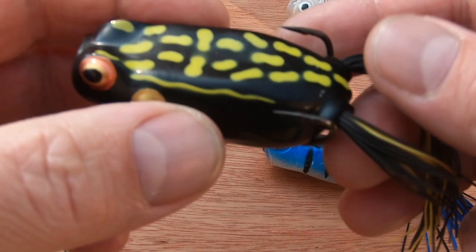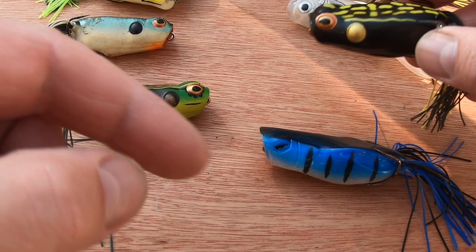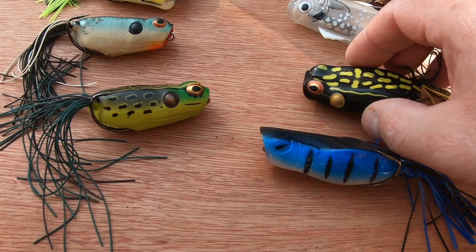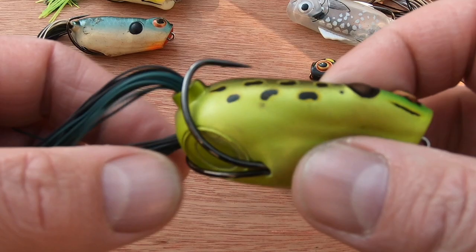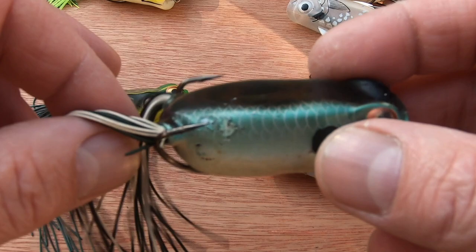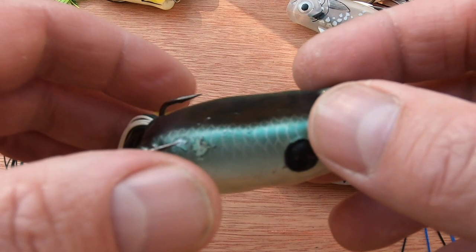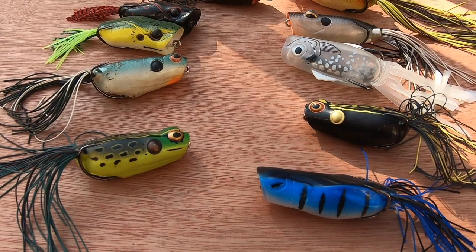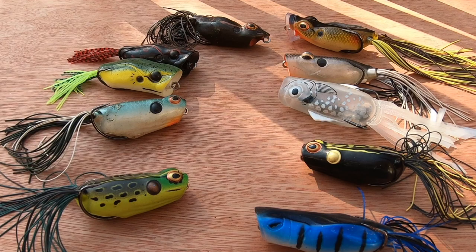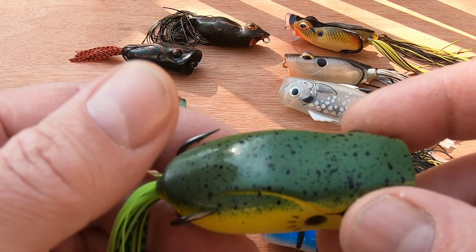On color: black is used in low light conditions — cloudy days, darker or cloudy water, morning or evening when light levels are low. More natural colors are used in the middle of the day in bright conditions and clear water, where fish get a better look and need the lure to resemble what they're hunting. Shad colors work well when there are baitfish around, particularly in evenings when baitfish are topping. White is also a good color that works in a lot of conditions. Bright colors are worth trying when nothing else is working.